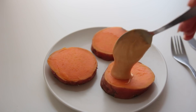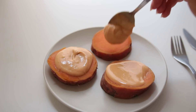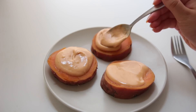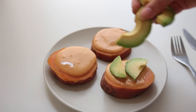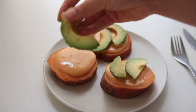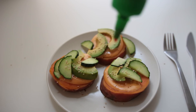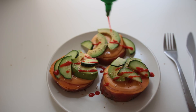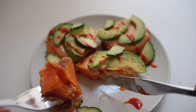Then assemble: add the peanut mix first, then some avocado perhaps, some cucumber, some sesame seeds, some more sriracha maybe. This one is so good — super filling, healthy. Love this one!